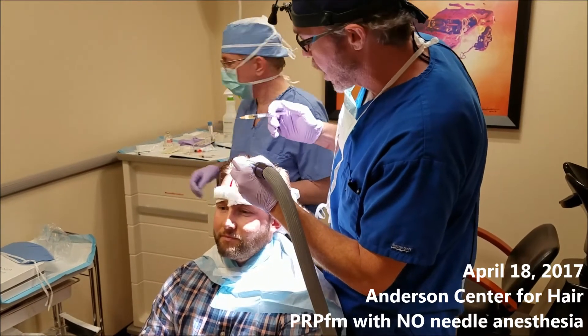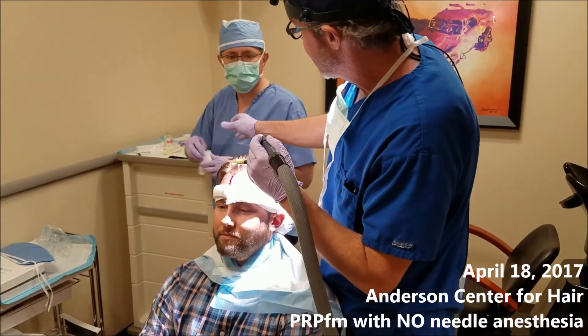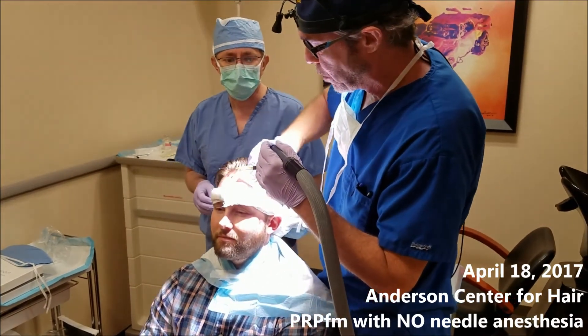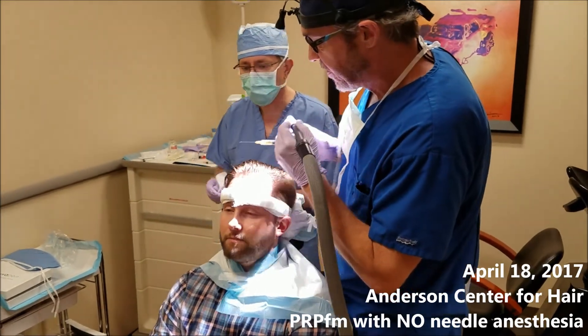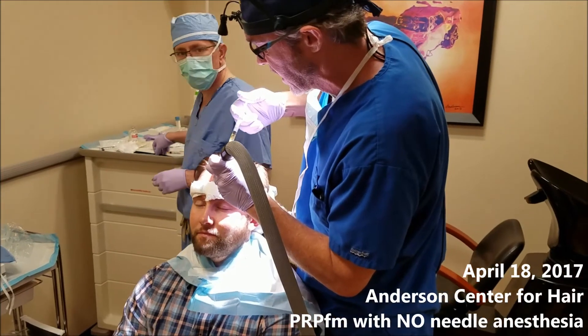A little gauze pad, please. So you stir up a tiny bit of paper-cut minimal bleeding. Almost done, actually — got about four more of these.